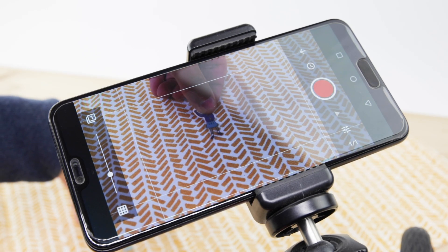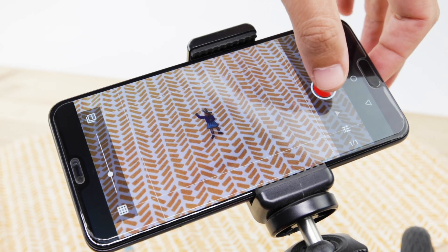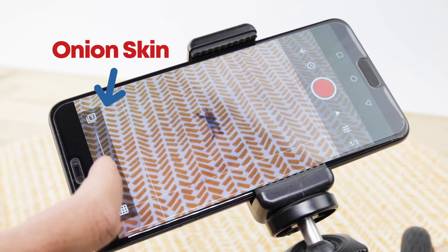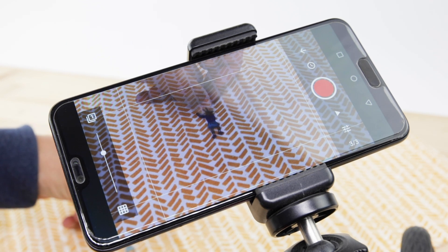This app has a great advantage when it comes to stop-motion animation: the Onion Skin Tool. With this tool, you will be able to visualize the previous photographed frame, so it will be much easier for you to position the stickers correctly as you progress with your animation.